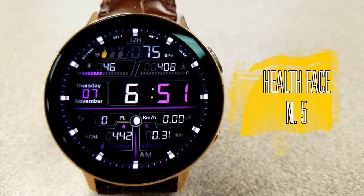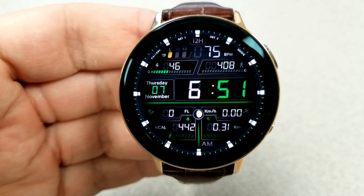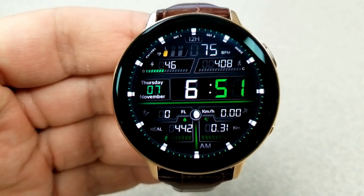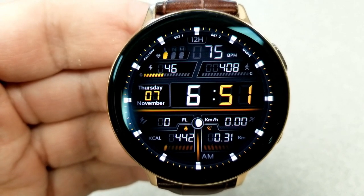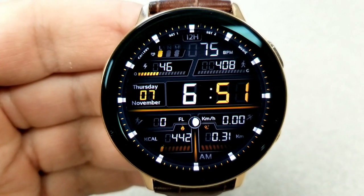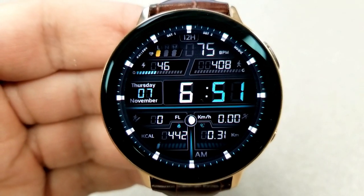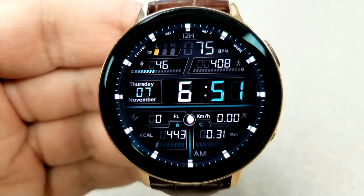First up is a modern yet classy looking digital watch face which comes with some nice colored accents and index markers, a ton of useful activity information, and a variety of different display areas laid out in a very organized way, including some interactive displays as well.